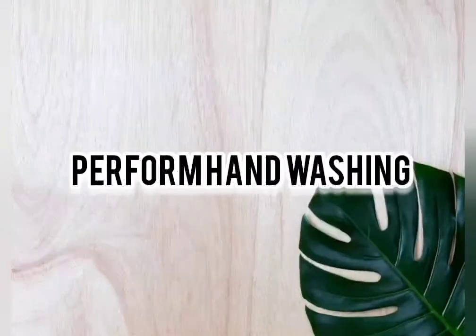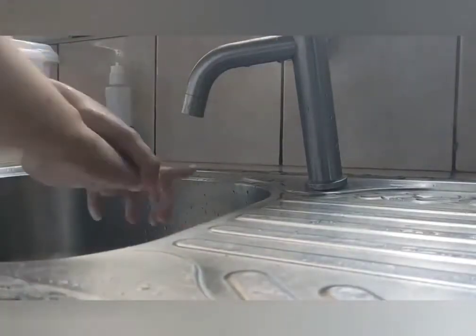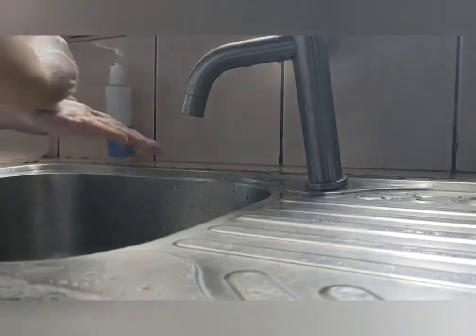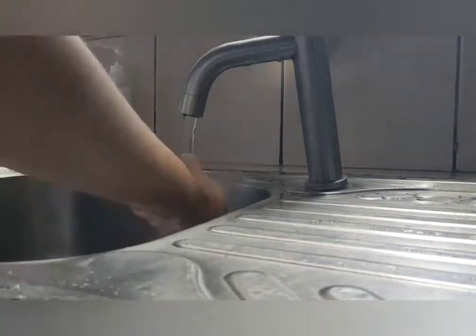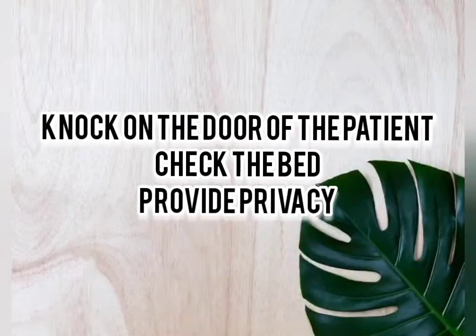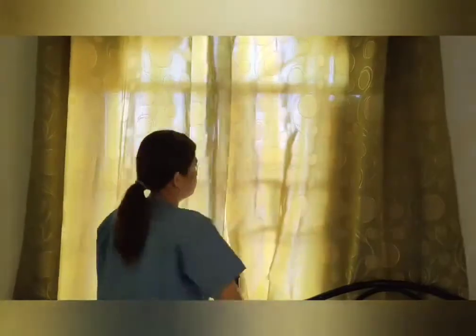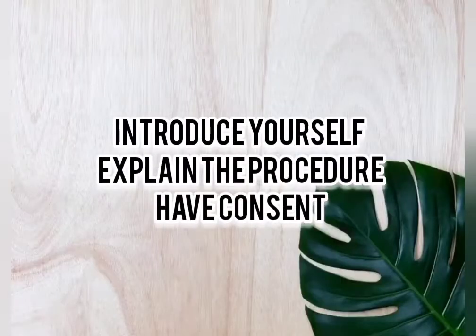The first thing to do is perform hand washing. Next is to knock on the door of the patient, check the bed, and provide privacy. Introduce yourself to the patient, explain the procedure, and have consent. This reduces anxiety and enhances cooperation.